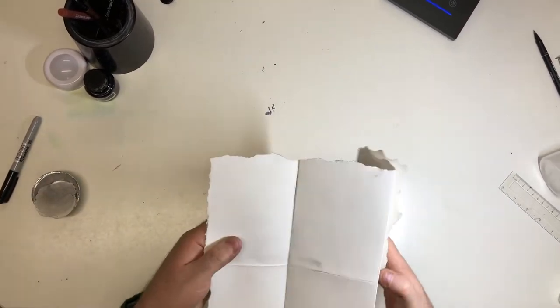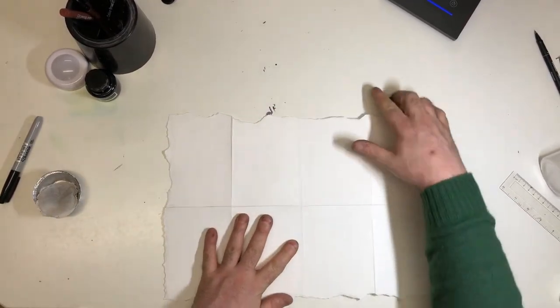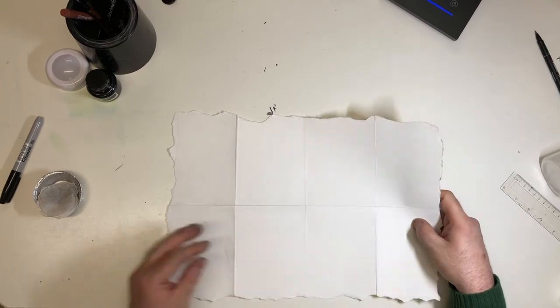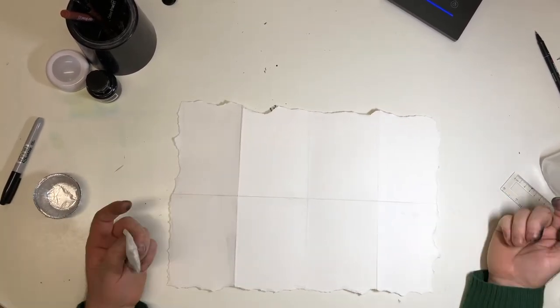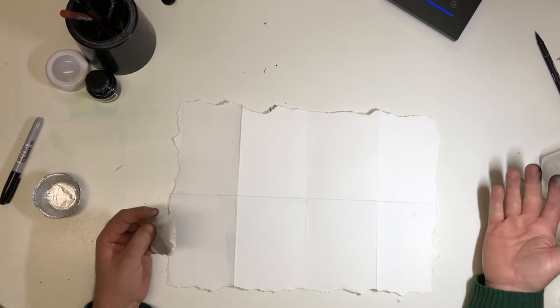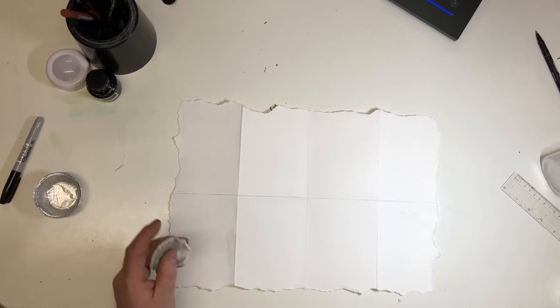The next thing I need to do is age the paper, because at the moment this paper looks too modern — it looks too 21st century to me. So I'm going to need a tea bag, and I'm going to move to a draining board so that I don't make a mess around the house, especially on my lovely white table, which would not be a good look.